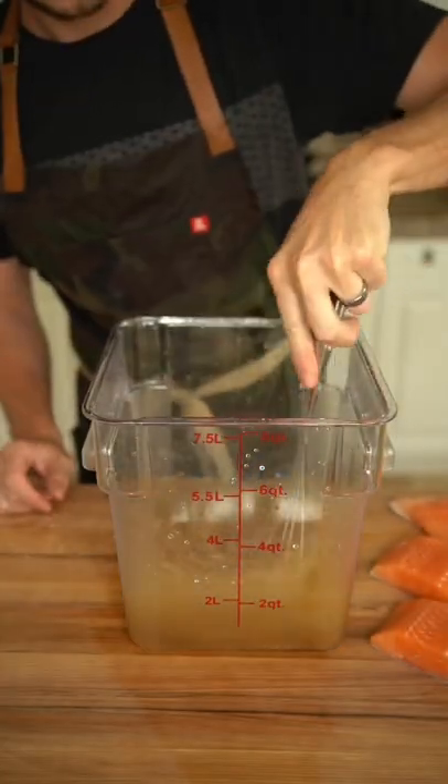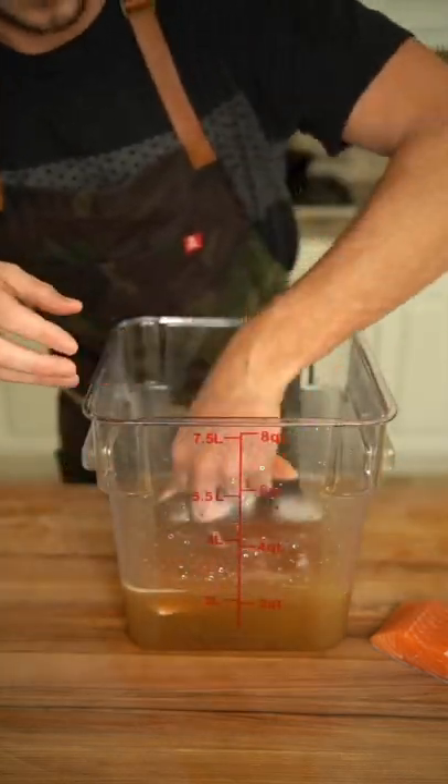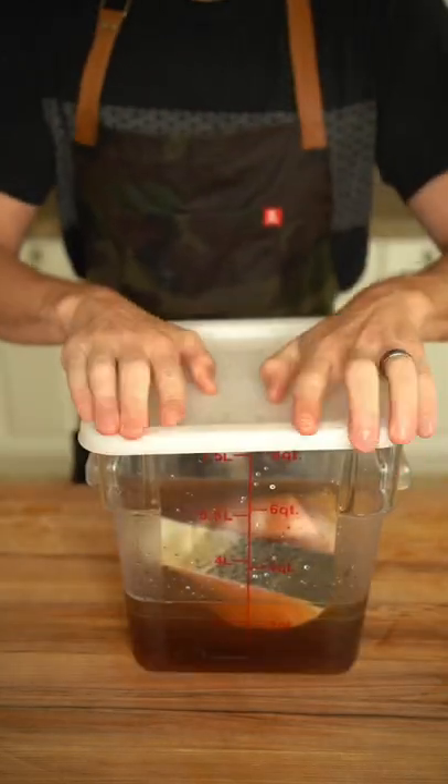Start out by slicing your salmon fillets into steaks, then in two quarts of water, add a half a cup of kosher salt and a cup of brown sugar.